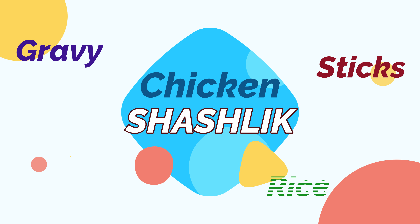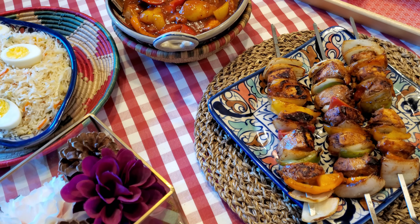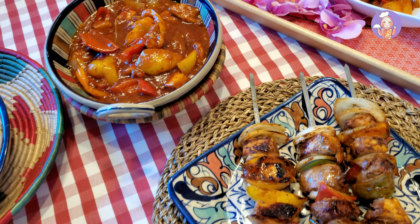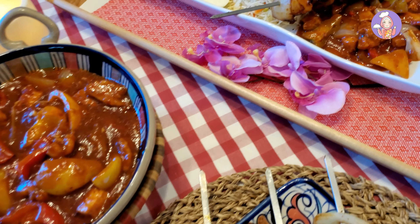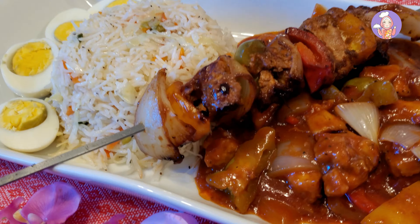Hello and Assalamu Alaikum viewers, welcome to Verda's Cooking Channel! Today I'm making chicken shashlik sticks with shashlik gravy and special vegetable fried rice. So let's get started.